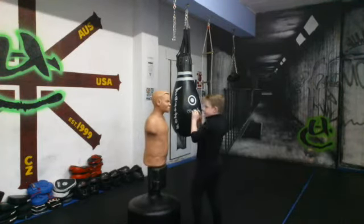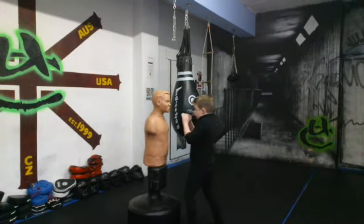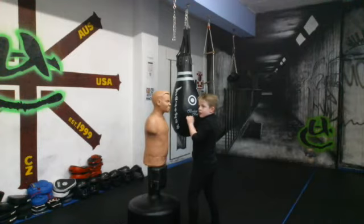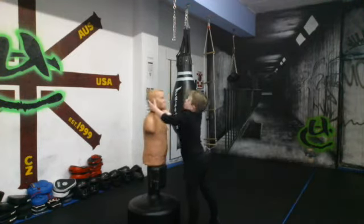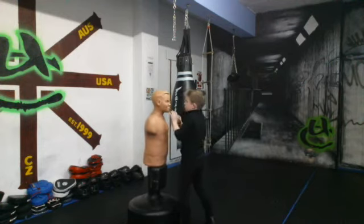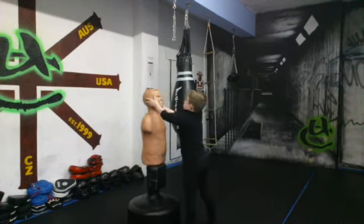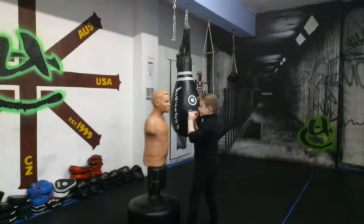Get your hands up. Now just do a double slap. Make it smaller. Double slap — right on the ears. And again. Now go from double slap, grab, headbutt. Good. And again. Now go: double slap, headbutt, elbow. Go. Pressing. One more.